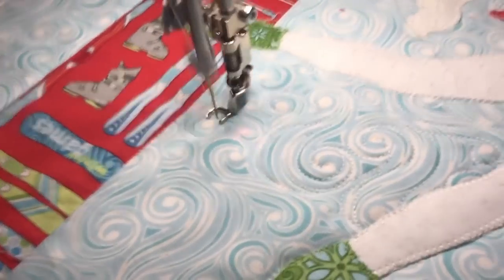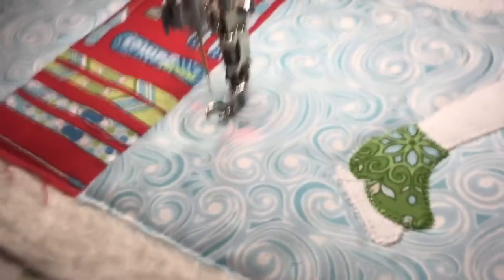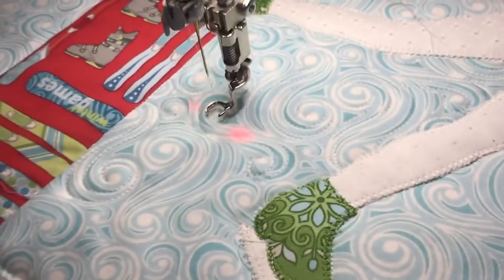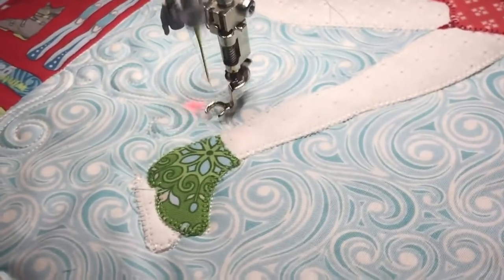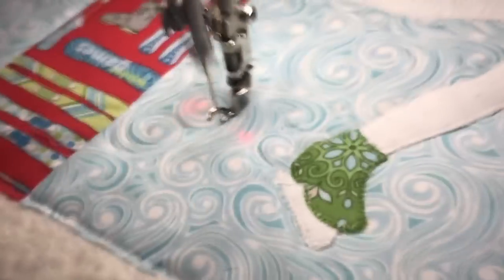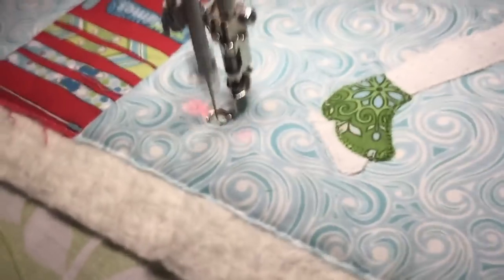I'm always looking, when I design fabrics or shop for fabrics, for fabrics that are easy to quilt — fabrics that provide me with a framework. You can't always find them, and when I see them I really love to pick them up. That's what this blizzard print for my Winter Games design does. You see how loose this is — I am not freaking out about trying to get every single thing quilted, I'm just basically loosely following the lines going back and forth.